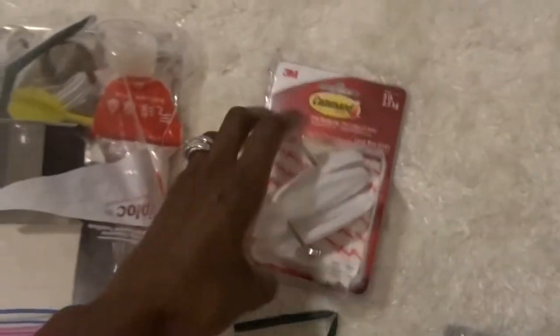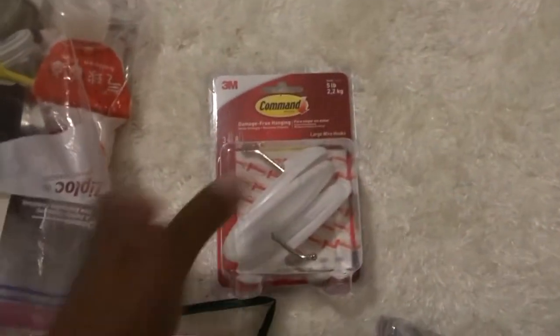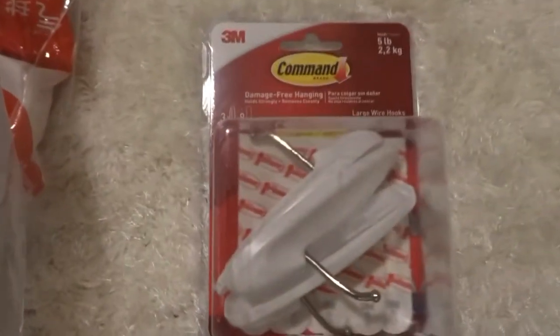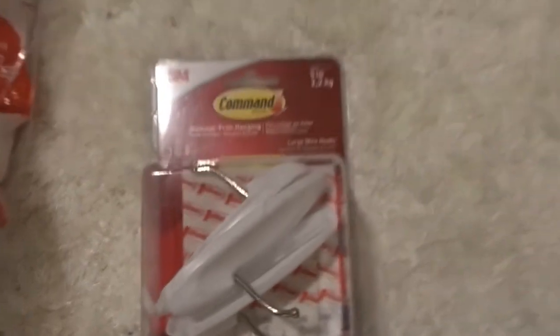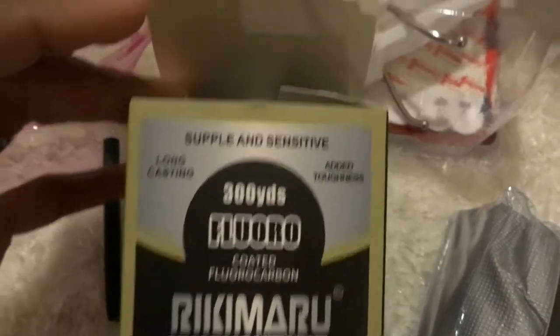I got some 3M Command hooks because I'm going to hang this on her window. It's a three-pack that holds five pounds, and I got it from Amazon. I like using fish line — on my last project I used fish line, and I'll have that uploaded too.